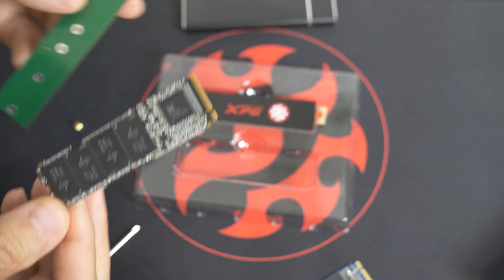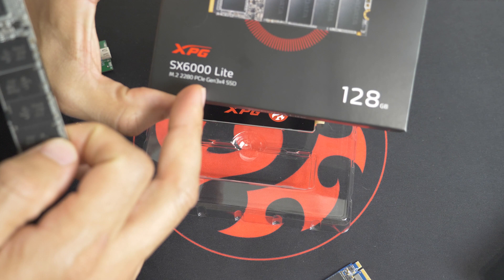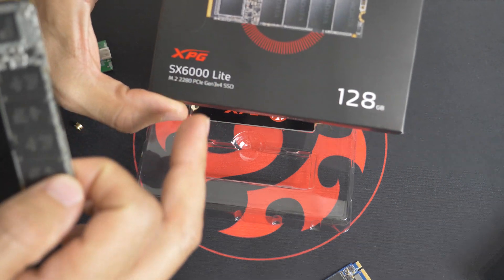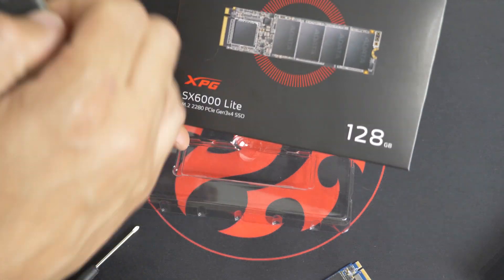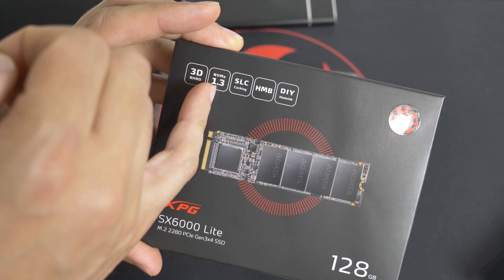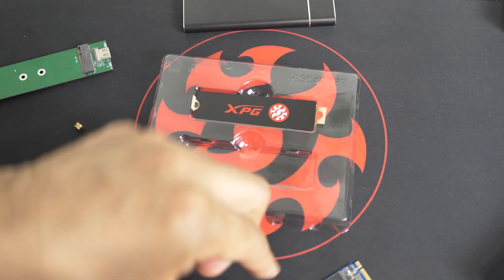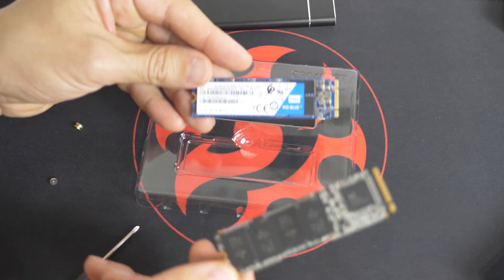So how do you know it's NVMe? Obviously, it says PCI Gen 3, 4 times 4. And it will actually say NVMe. So it's different — it's a much faster protocol than your standard SSD.